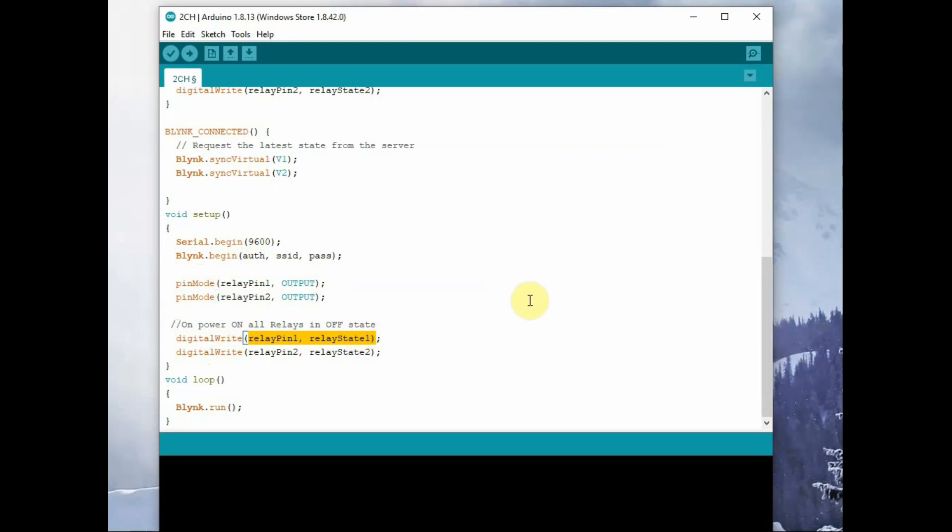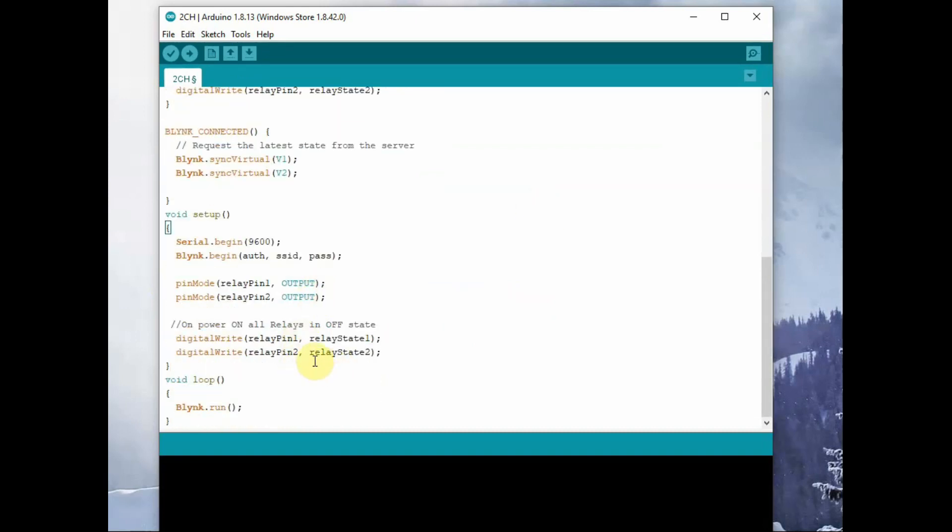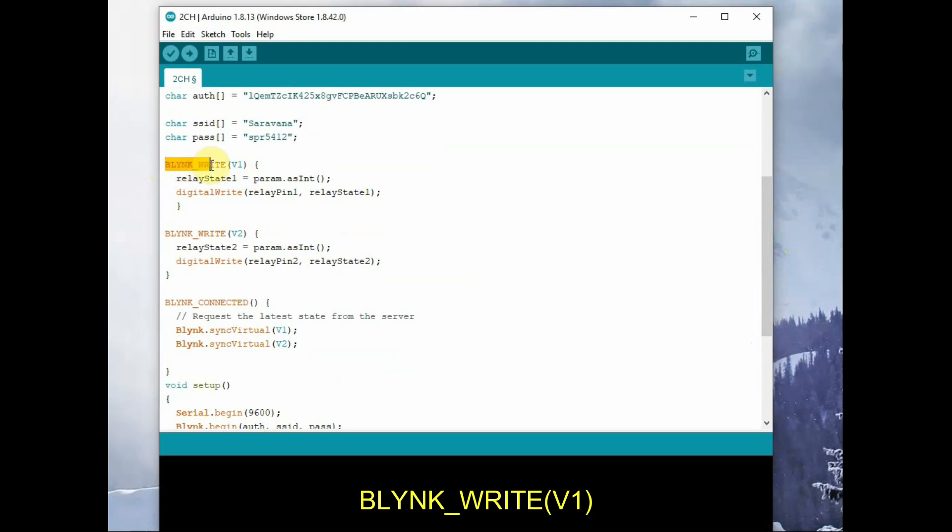We use the digitalWrite function to set the initial state of the relay as one, meaning the relay will be off, as it is low-enabled — initially these relays will be in off condition. Inside the loop there is Blynk.run — no other code should be inside void loop except Blynk.run, which takes care of the connection with the Blynk server. There is the BLYNK_WRITE(V1) function — when there is a call from virtual pin V1 from the app, the change reflects via param.asInt(), assigned to a relay state variable, and digitalWrite writes the relay status. Similarly, virtual pin V2 controls the second relay.